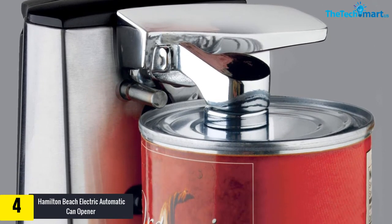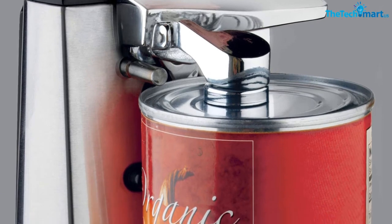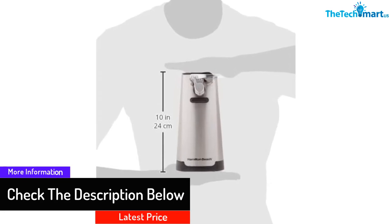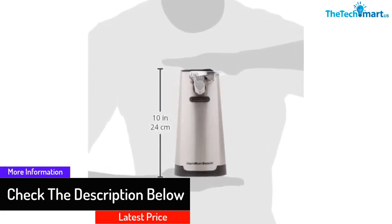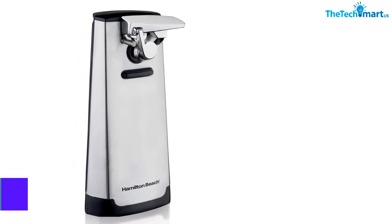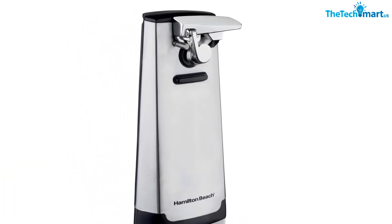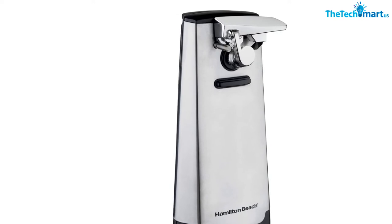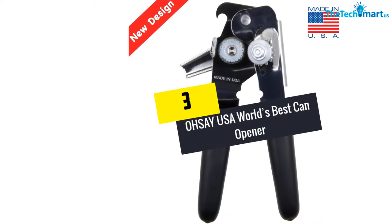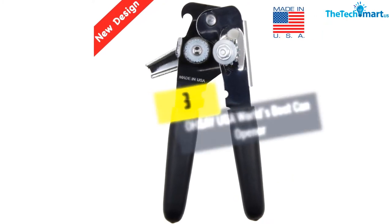After you plug it in and attach the can, just press the switch and watch it go to work — it should only take seconds to get that can opened. The automatic shut-off makes sure the opener doesn't continue to work when the can is already open. A built-in knife sharpener keeps your kitchen knives nice and sharp.